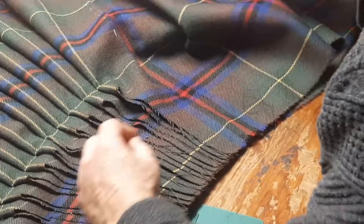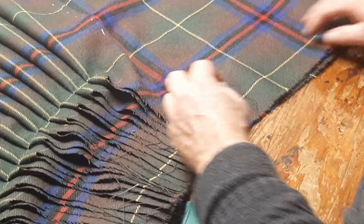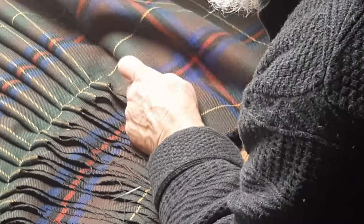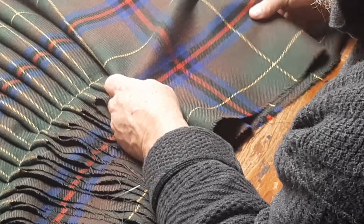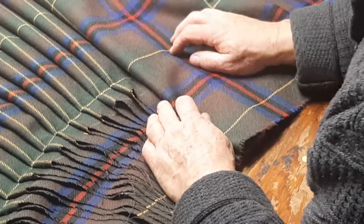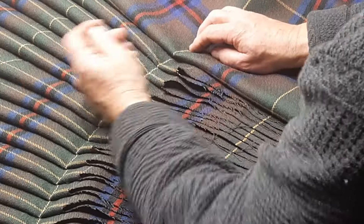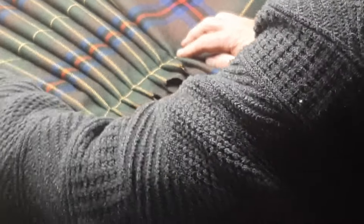So I remember we have that very, very deep apron pleat, but I'm going to bring it over so that it's the same depth as the other ones. Backstitch.